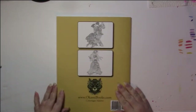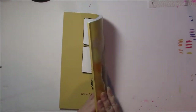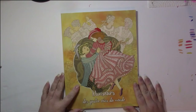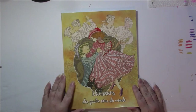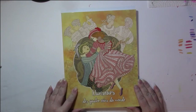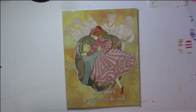And then that is the end of the book. A couple of examples on the back, and again this book is called Danseurs des Quatre Coins du Monde, which means Dancers at the Four Corners of the World — or Dancers from the Four Corners of the World. And that's the end of this flip. Thank you.